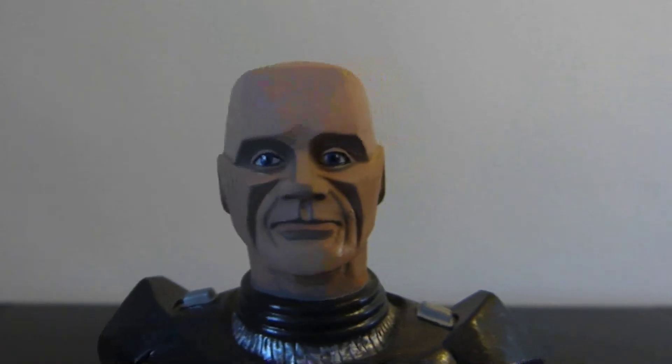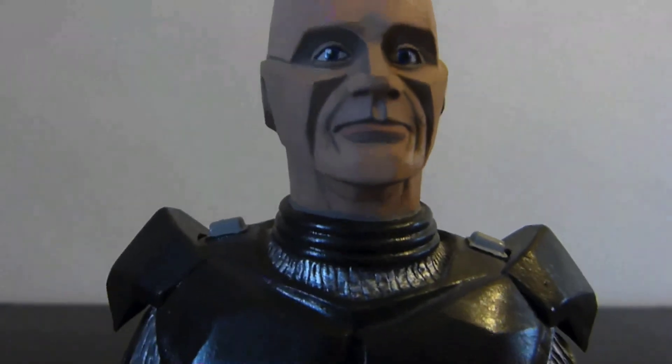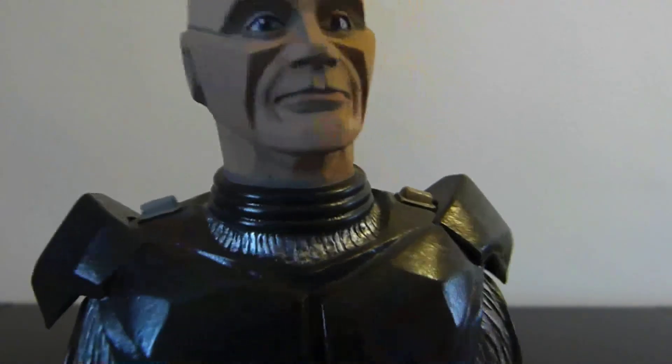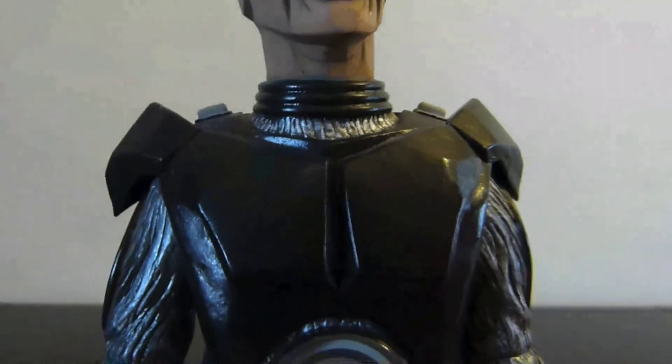Back around to the face. Fantastic detail in here. If we continue on down, you can see the neck rings there, the shoulder pads — great detail in there. Going down the suit.